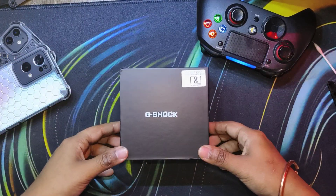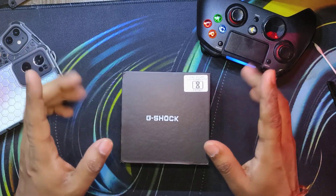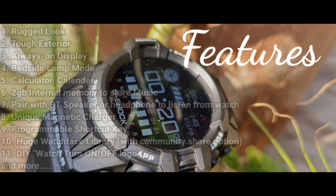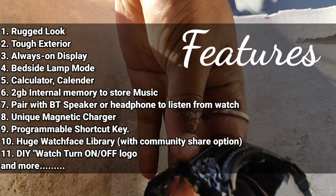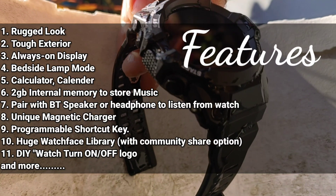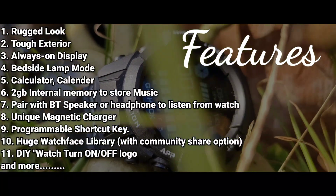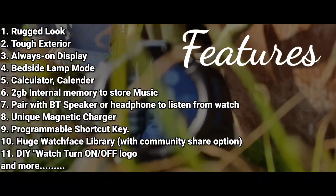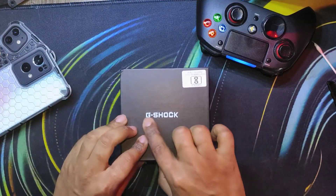Hello everyone and welcome back to yet another video on my YouTube channel Mr B Does Electronics. In this video we'll be going a little bit different to make people aware about these fake knockoff smartwatches from name brands like Casio and other companies. I won't be giving any links in the description to where to buy — this is just an awareness video and also an unboxing video. Go check out my other smartwatch unboxing videos in the description below and the iCards above.